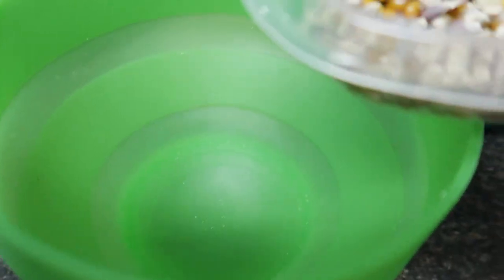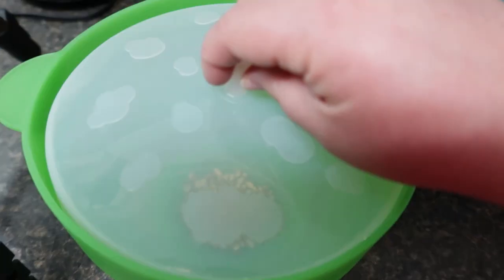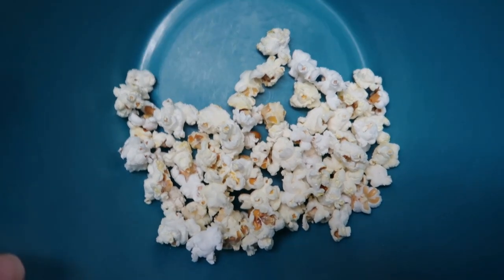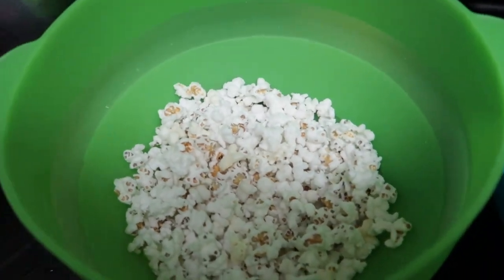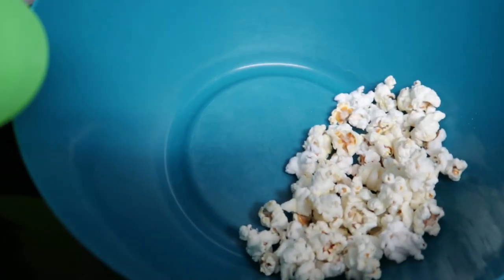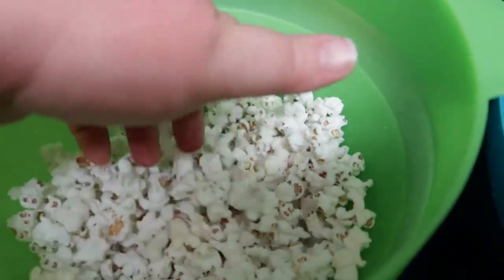We'll compare it to the mini blue just for comparison to see. It did a little bit better. Overall, the hot pop bowl works a little bit better than the air popper, but the actual popcorn kernels definitely pop better overall than the glass gem corn.